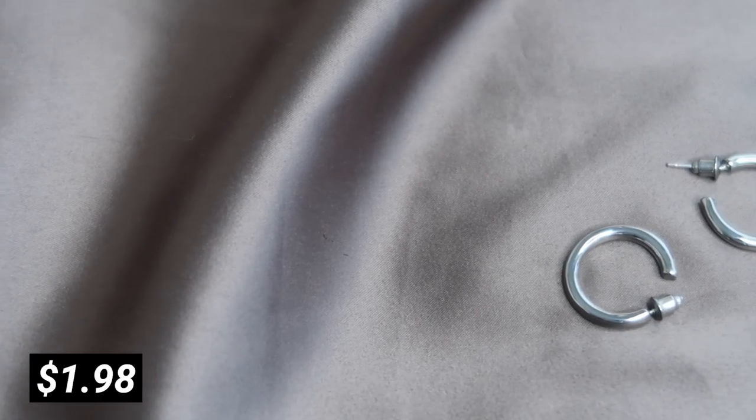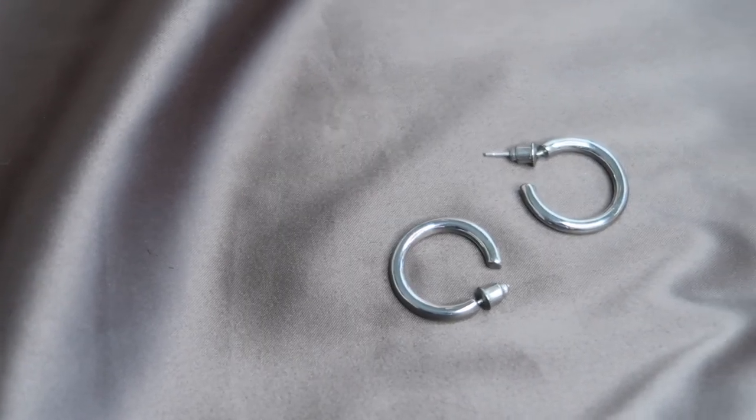Next up, I ordered a bunch of jewelry because I was really happy with the jewelry I ordered last time. Here is everything. The jewelry was very cheap and it doesn't look super expensive — it looks on the cheap side — but I think it's trendy and it's definitely gonna look good in photos, so I'm not too mad about it. First, I ordered these very basic small hoops because I don't have smaller hoops, so I was really excited to see how they're gonna look on me.